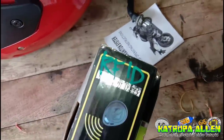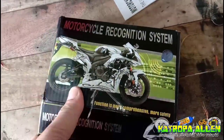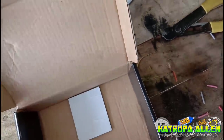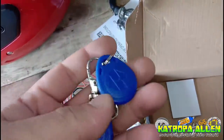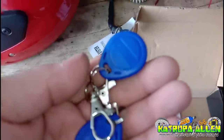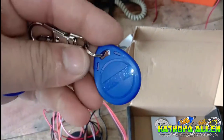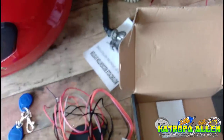Ang pangalan nito ay RFID. Ang ibig sabihin ng RFID, pakigagal na lang mga katropa kasi hindi ko rin alam yan. Basta ituturo ko sa inyo kung paano i-wiring ito. Meron kang dalawang chips. Itong chips na ito ay kanya-kanya ng frequency, katulad ng Tui Alarm. Hindi rin pwedeng gamitin sa iba — meron siyang personal na frequency.